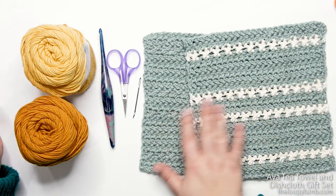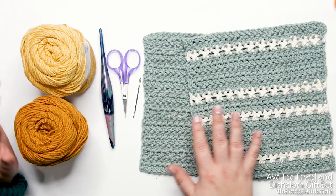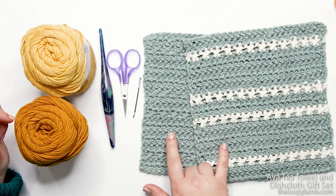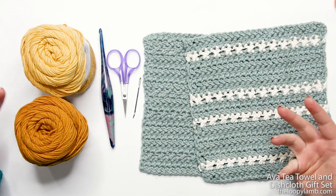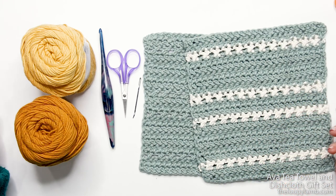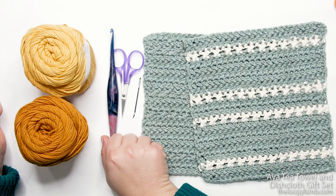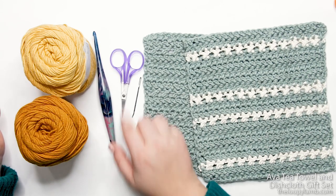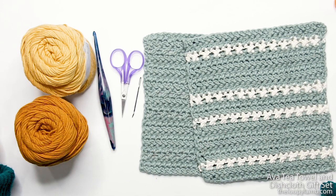When making this as a gift set, I like to use one solid and one striped — it looks great alongside the Ava hanging dish towel, which is available as a free written pattern on my blog. You'll also need a five-and-a-half millimeter or I crochet hook, a tapestry needle or yarn needle, and a pair of scissors.